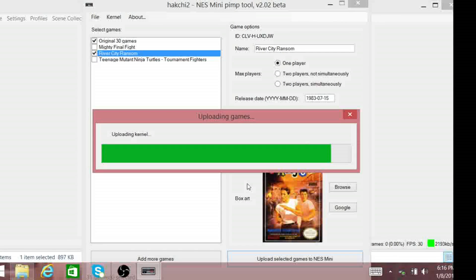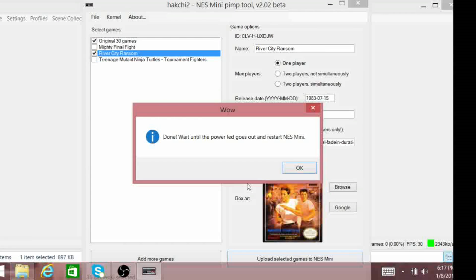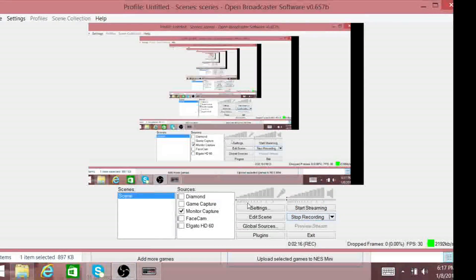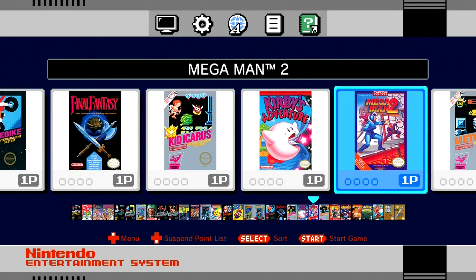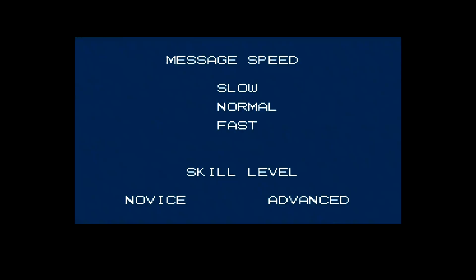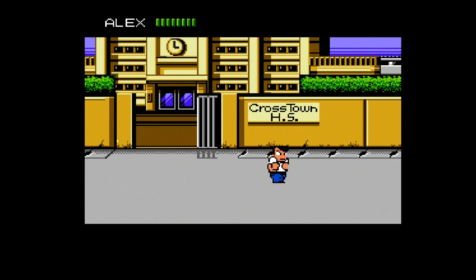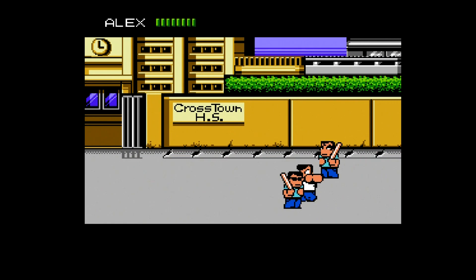I know a lot of people using this method and it seems pretty clean. There is a virus warning when you download HackChi 2, but just ignore it — I've already scanned it many times just to make sure. Literally, the game is now on the system. It's now uploading all 30 games and River City Ransom back onto the console. It takes minutes. You do have to do an initial install when you hook up the NES mini to the PC — it'll just do a kernel dump and then a flash of it. You do that one time and then you're good to go for the remainder of your hacking of the console.